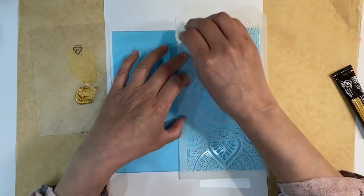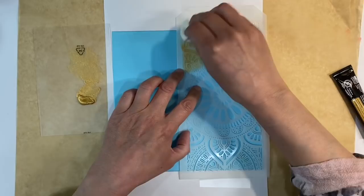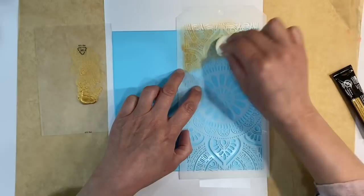The trick with stenciling so that it doesn't bleed underneath is to not use too much paint. I'll start stenciling with a makeup sponge, holding it slightly curved. I'm going to go over the whole design, and I'll let the first coat dry and then give it a second coat, because I can see I'm not going to get the coverage I want from just one coat.